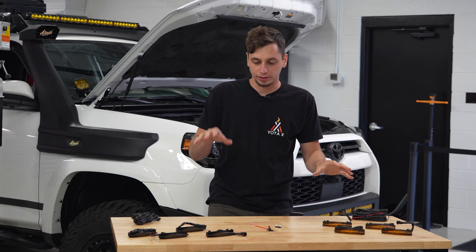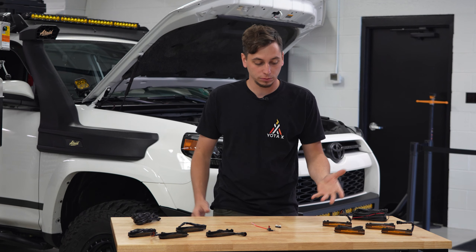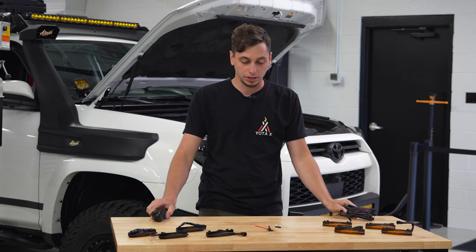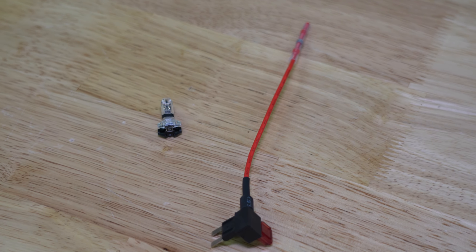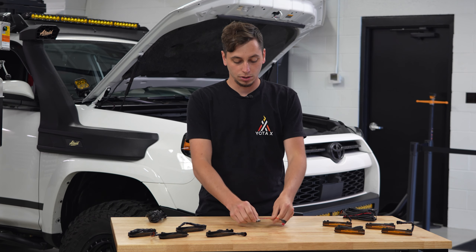On the table we have the two different colors of the OEM grille raptor lights — we have amber and then we have smoked amber. We have the harnesses for those, and we also have two different ways of installing it. You're going to get a fuse tap and you're also going to get a wire tap, so it's up to you on how you want to power these.